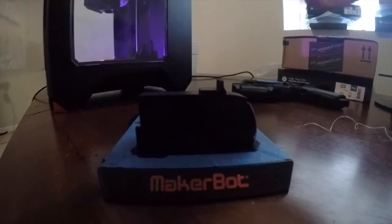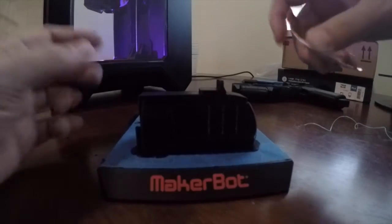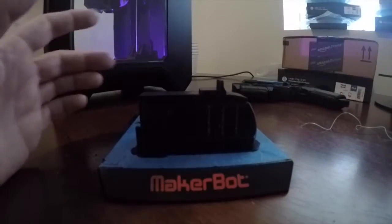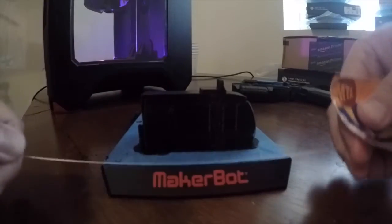Here's a quick little video. Over on Reddit on the 3D print section, M8inthe8 — I don't know how to pronounce your username — posted this cool little tip suggesting that for your 3D prints, to get them off the build plate, one cool idea would be to use floss.